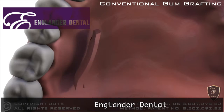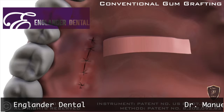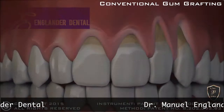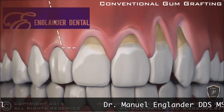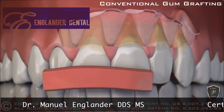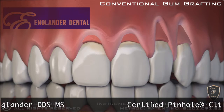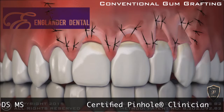Before, conventional gum grafting required cutting tissue from the roof of the mouth. The gum is then cut over the area of the recession and lifted. The tissue from the palate is placed over the recessions. Once complete, sutures hold the graft in place during healing.